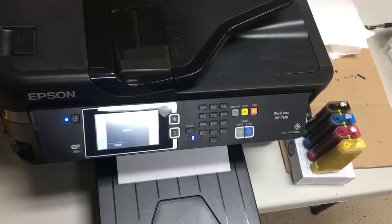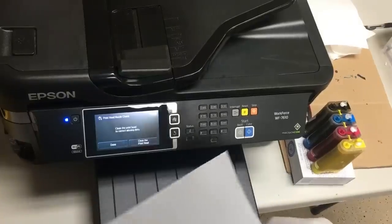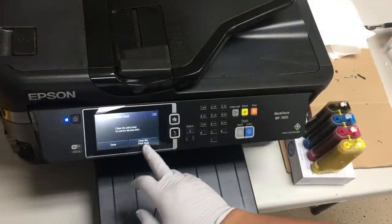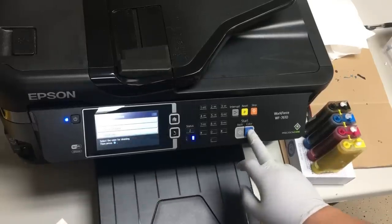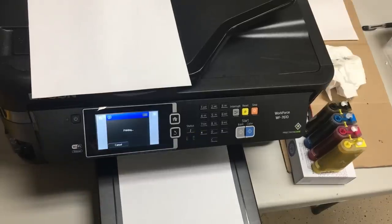Let's check on the nozzles to see if there are any clogs. One nozzle is totally blank — a piece of blank paper. We'll use the printer's built-in cleaning function to clean it twice, then wait two hours, then clean it twice again. Let's do a nozzle check page after four cleanings.